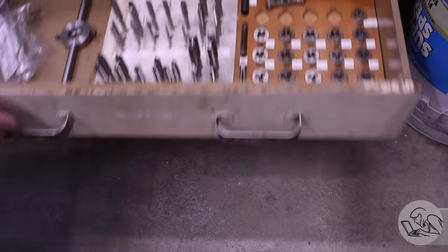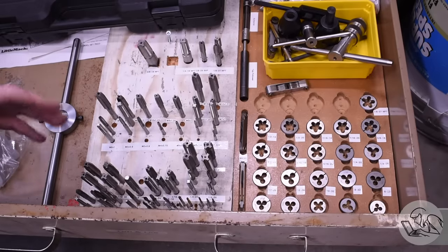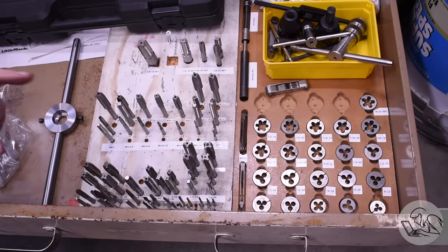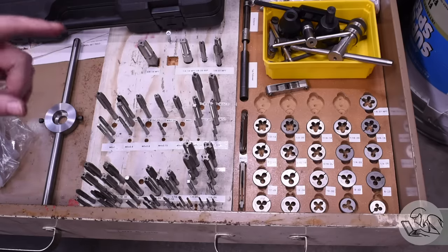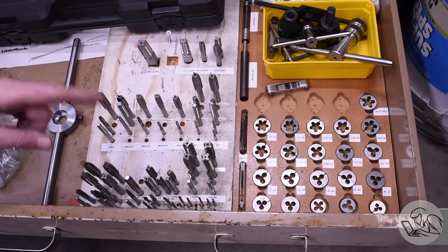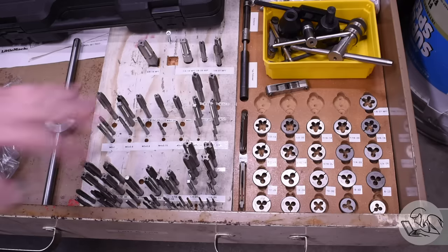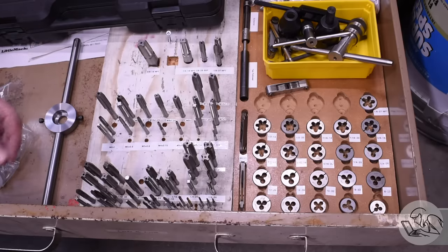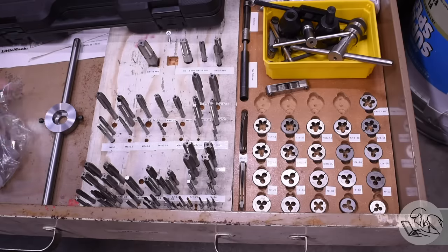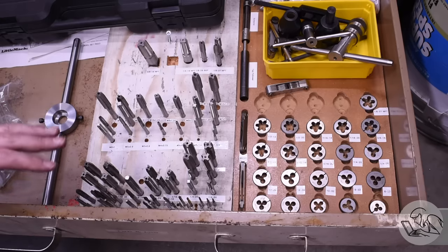Lastly on tooling, you want to think about taps and dies. You're of course going to need these, however I recommend a different strategy here than I did for the drills and reamers. Don't buy cheap taps. Cheap taps will break, they will get stuck, they will make crappy threads - they are not worth the headache. Instead, just buy the taps as you need them one by one for the project you're going to do, and spend the money for good taps. They will last longer and they will be a joy to use. Cheap taps are a nightmare, don't buy them.